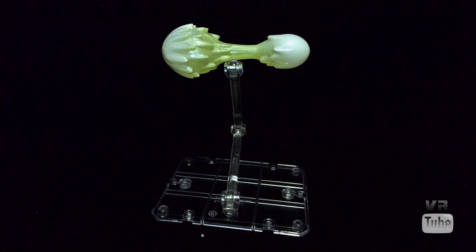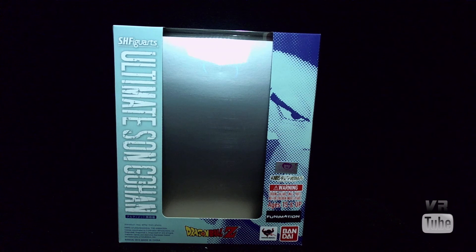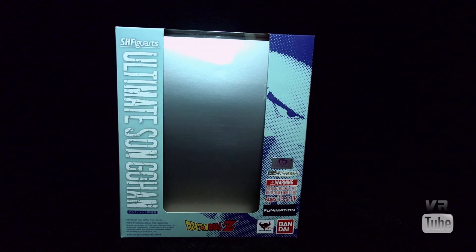That wraps it up for Gohan and all of his accessories, so let's move on to the packaging. Gohan comes in the standard S.H. Figuarts style packaging. You get a blue box this time — Ultimate Son Gohan, Dragon Ball Z — all those standard Tamashi stickers and stuff, and the little pixelated picture of Gohan on the side. On the back you get various pictures of Gohan in various poses. These are good for in or out of package displays.